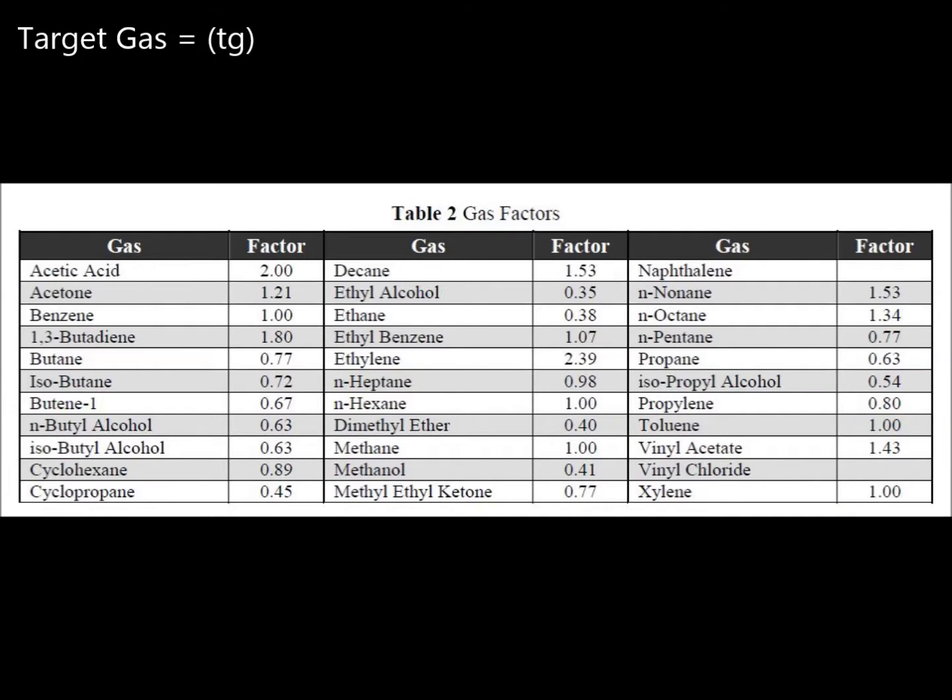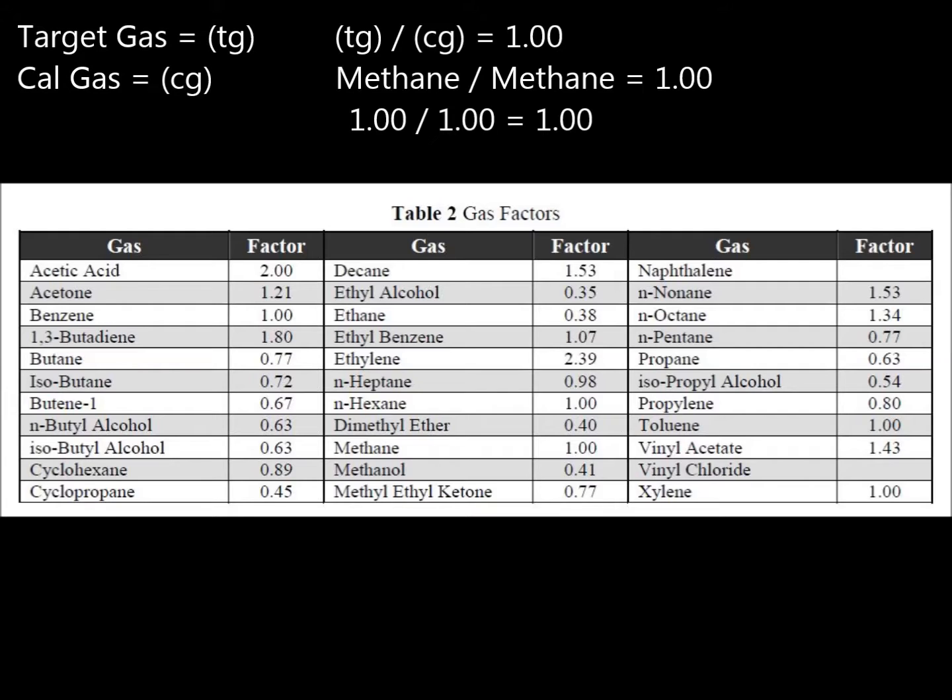The detected gas is referred to as the target gas, and the span calibration gas is referred to as the cal gas. When the cal gas and target gas are the same, the gas factor will need to be 1. This is the default in the transmitter and will not need to be changed unless it was previously altered from the factory settings.